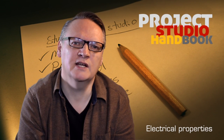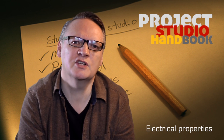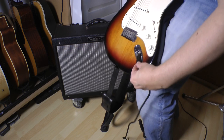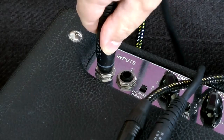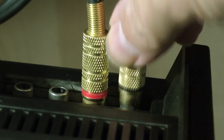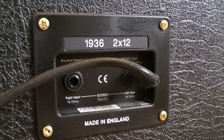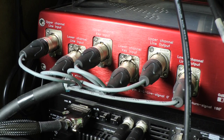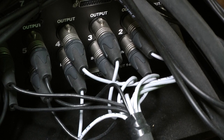The electrical properties of cables are expressed in terms such as capacitance and resistance. For many applications, it is essential that the correct type of cable is used. For example, speaker cab leads, S/PDIF coaxial leads, and balanced installation leads all require very different types of cable.